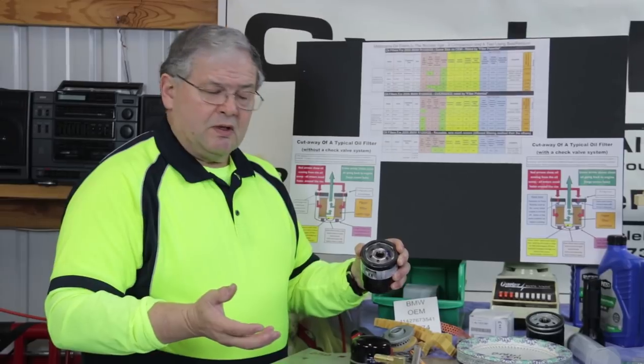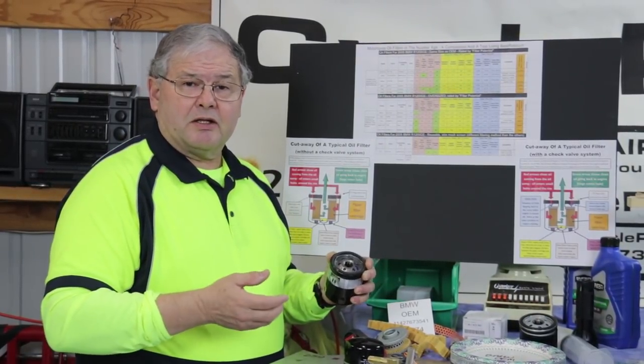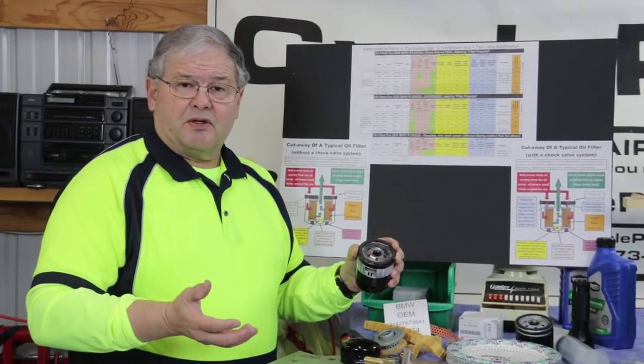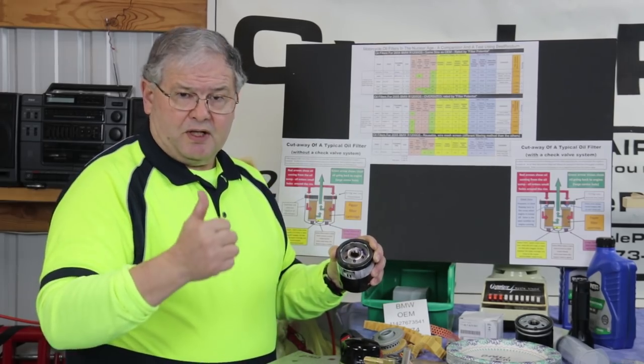Not every filter has it. In the case of the BMW filters for my 1200 and for my 800, it doesn't have it. So it may not be that big a deal. But if you do have a filter that's got a drain-back valve, that's a positive thing.